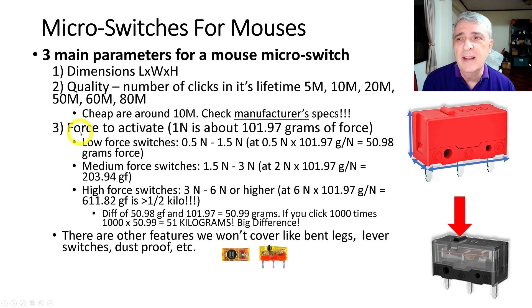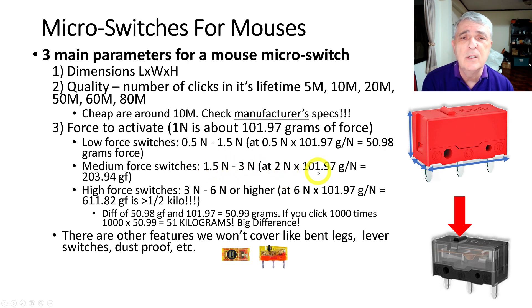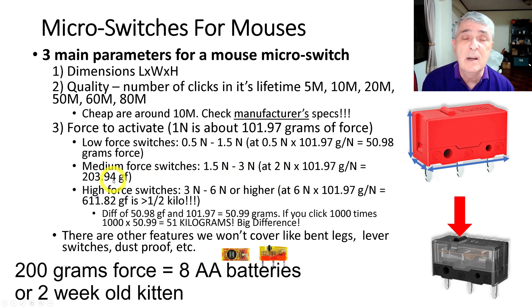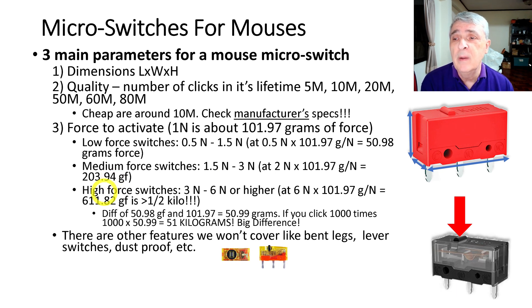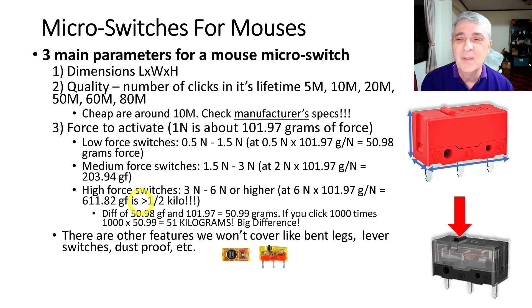Then there's the force to activate — the force it takes to push down the little nib. One newton is about 100 grams of force. A low-force switch is 0.5 to 1.5 newtons, so a 0.5-newton switch takes around 51 grams of force. A medium-force switch is 1.5 to 3 newtons — at 2 newtons that's about 200 grams, which is starting to become appreciable. High-force switches range from 3 to 6 newtons and higher, and at 6 newtons that's 611 grams — like a pound or more than half a kilogram.